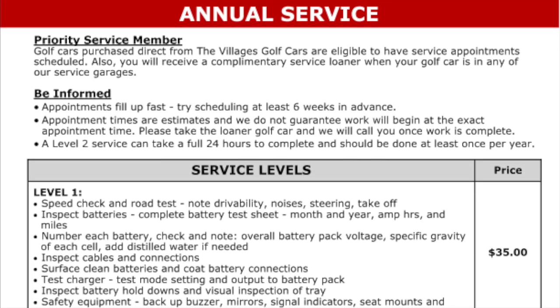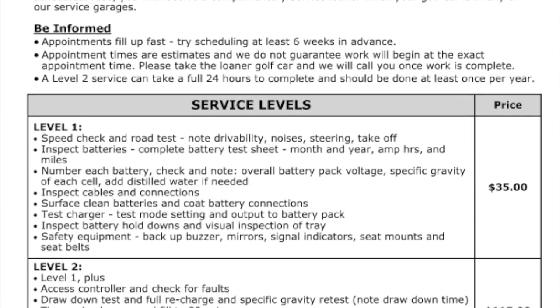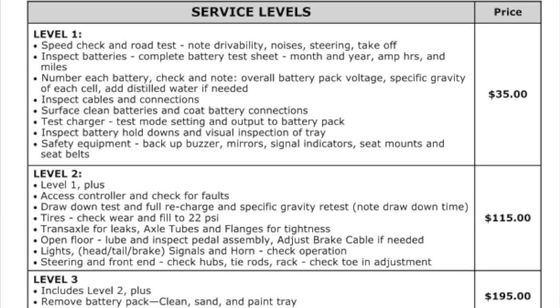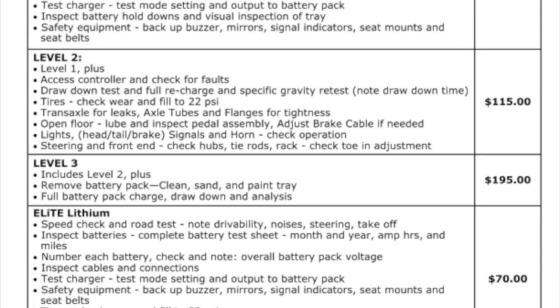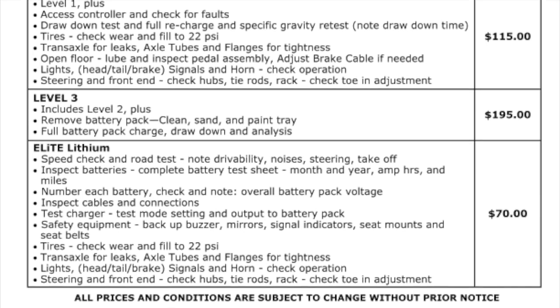Golf cars purchased directly from Villages Golf Cars are eligible to have service appointments scheduled. You also receive a complimentary service loaner when your car is in any of our service garages. Appointments do fill up fast — try scheduling at least six weeks in advance. Appointment times are estimated and we do not guarantee work will begin at the exact appointment time.